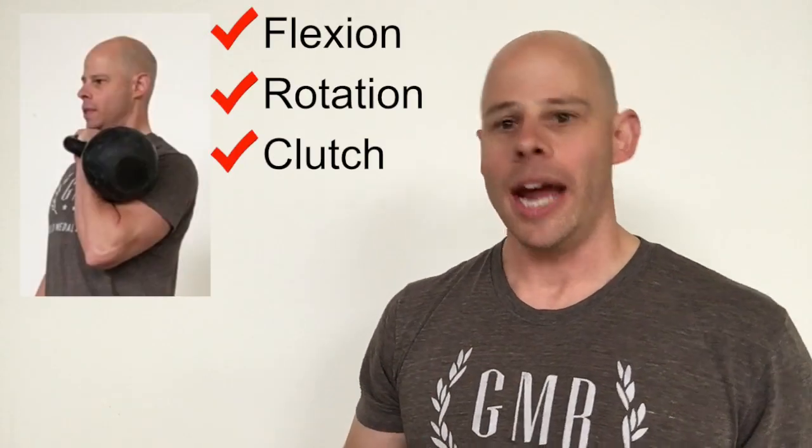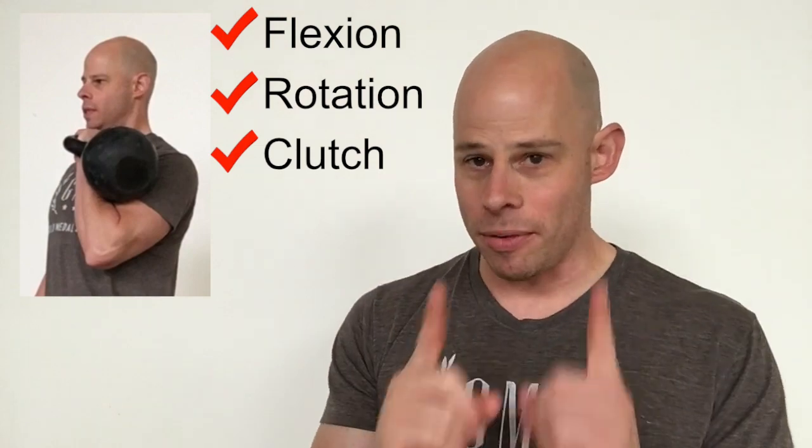The first one is elbow flexion — that one's pretty obvious. Second is rotation of the forearm; the bicep does play a role in that rotation. Third, not quite so obvious, is a clutching in towards the chest. The kettlebell clean incorporates all three of these.